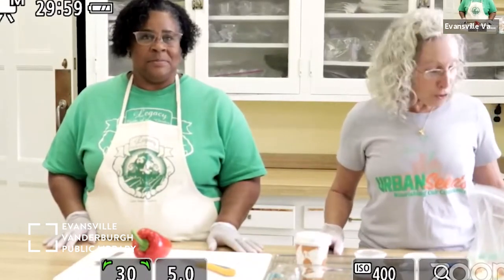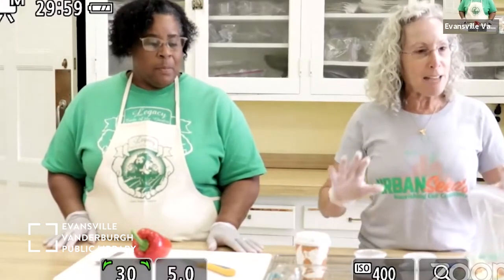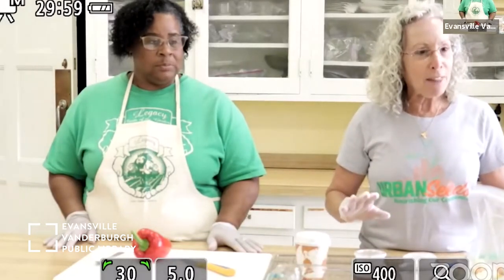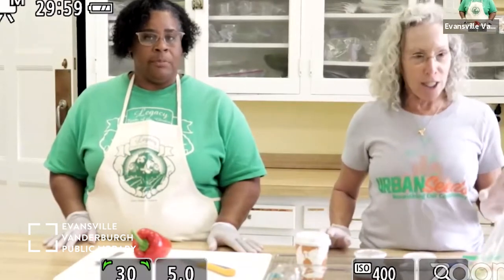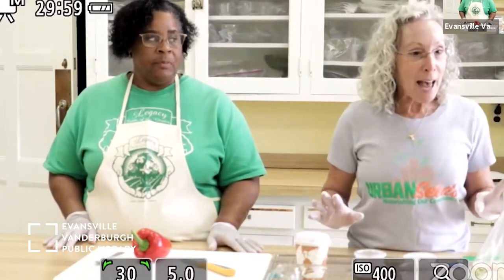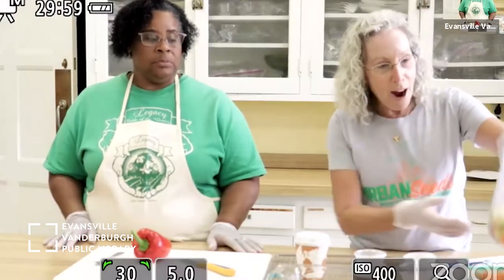To start, take all of your ingredients out of your bag and have them on your counter. We're going to go over each item one by one before we start cooking — so if you could take out everything you received, we'll get started.